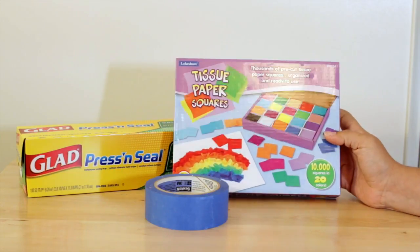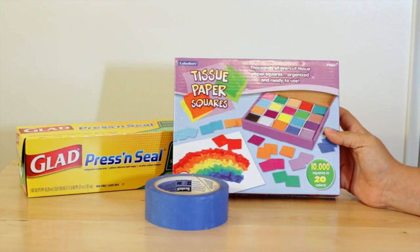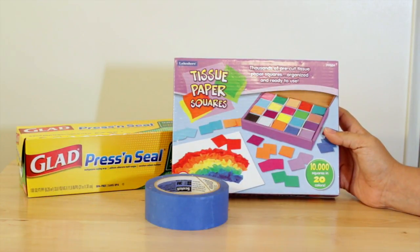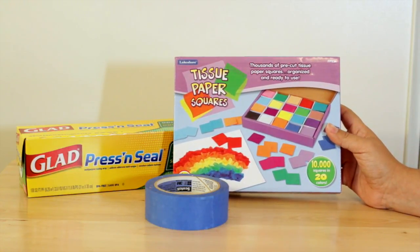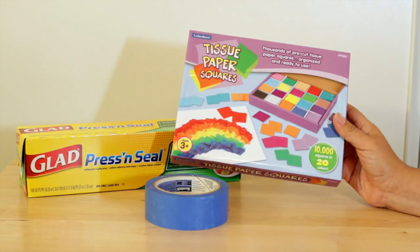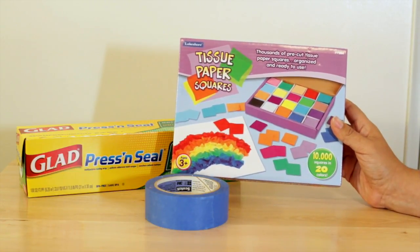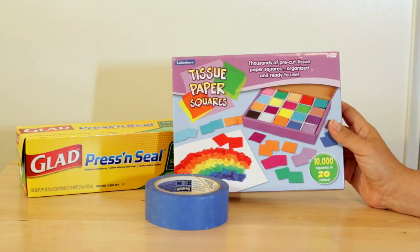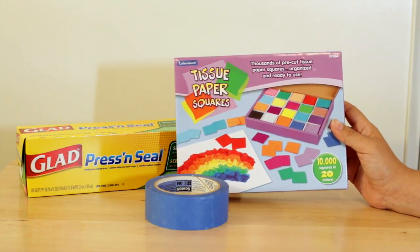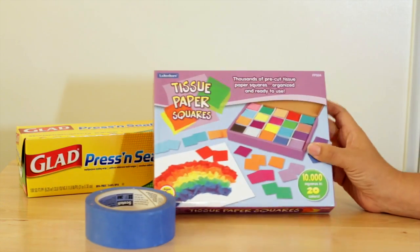I bought this pack of tissue paper squares from Lakeshore Learning. It says it has 10,000 squares in 20 different colors, and I bought it because the work was done for me. I think it was around the $7 mark. If you don't want to spend that much money on tissue paper, then by all means get the sheets, cut it up, tear it up, whatever you want to do. But this was just easy for me.